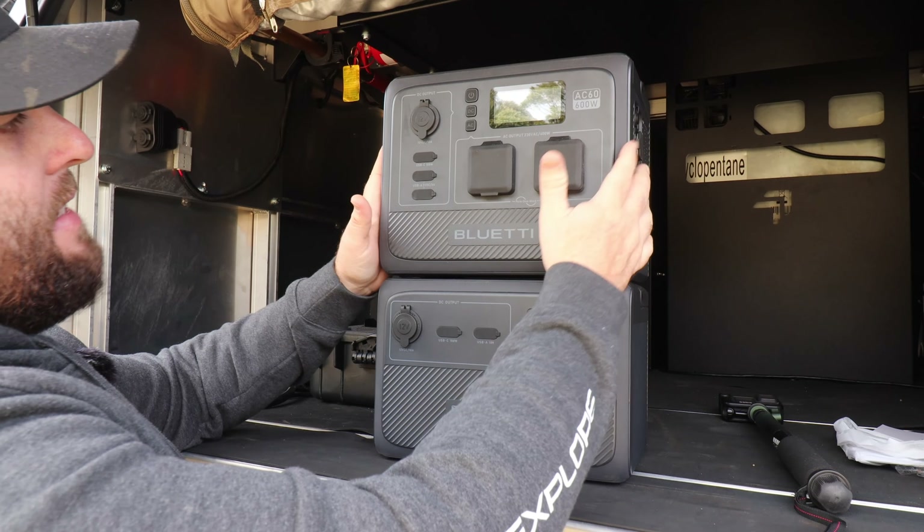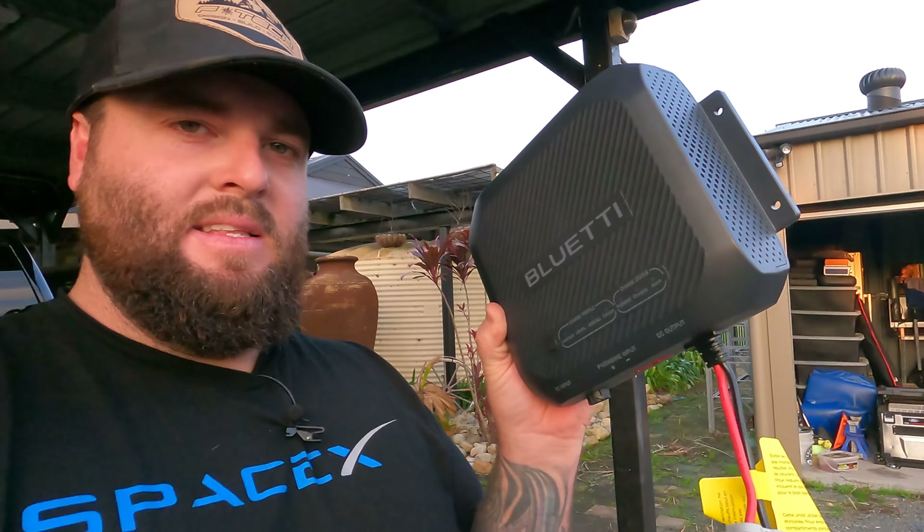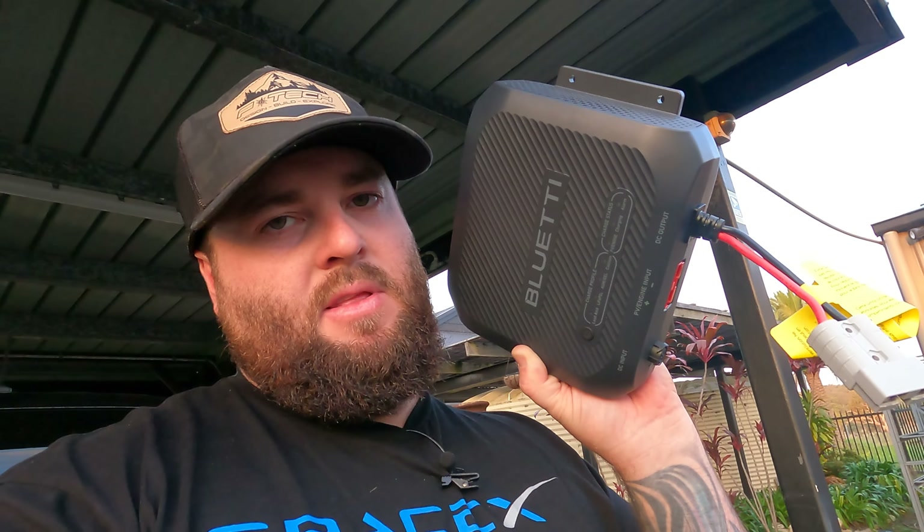Bluetti, if you're watching this, please make us a DC to DC charger that will charge our Bluetti products. It's getting pretty late now so I'm going to start packing everything up. But this is a great little unit if you're looking to charge things in your vehicle, caravan, RV, or camper trailer. I'm stoked that Bluetti's finally on the bandwagon — we have Anderson connectors where you can connect your solar and your vehicle input into the same unit to charge third-party batteries. Link's in the description if you want to grab one of these.